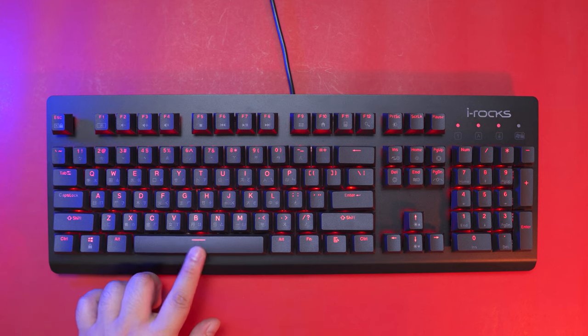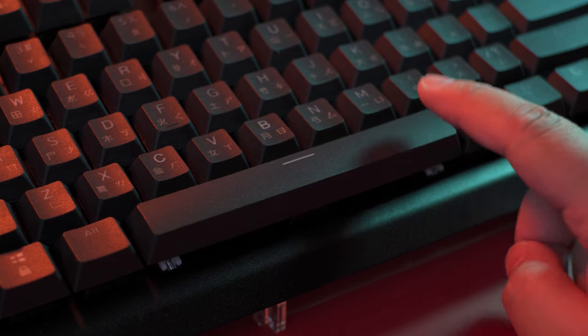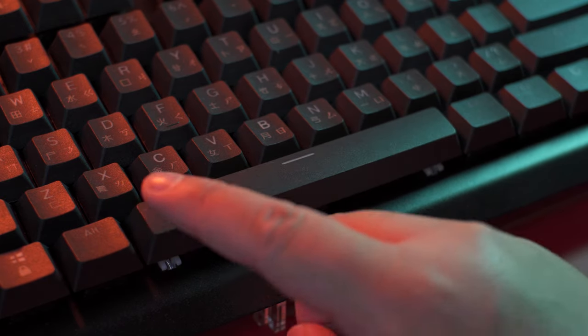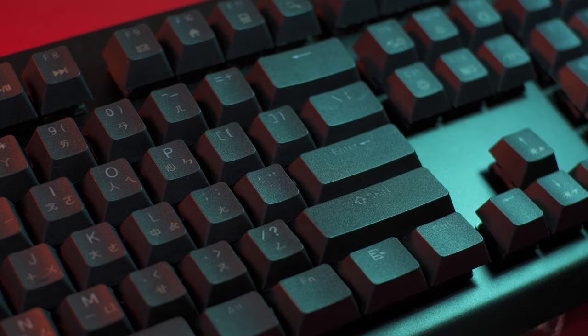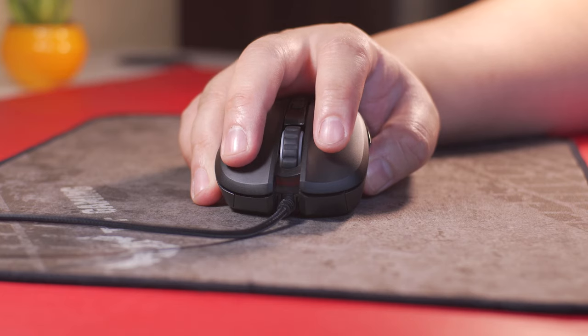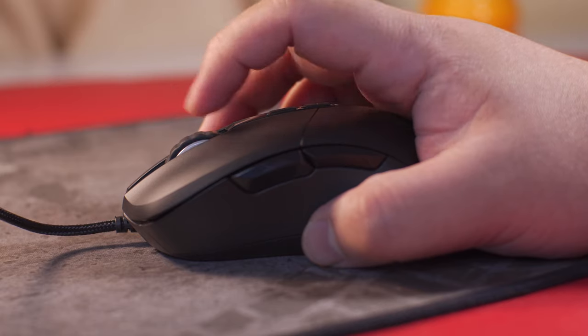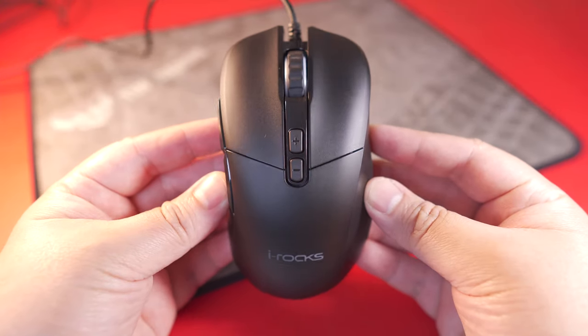Now when it comes to the stabilizers, unfortunately even though this keyboard comes with pre-lubed stabs, it is still quite rattly, especially with the space bar. It has a significant amount of wobble on the space bar as well as the modifiers like shift, enter, and backspace. By the way, I also reviewed the iRox M36 Pro gaming mouse a while ago, which you can check out here — it is a good partner to the K65M mechanical keyboard.